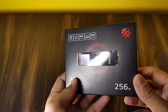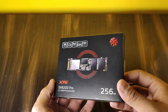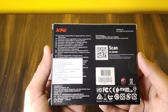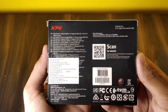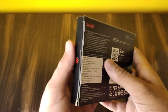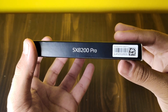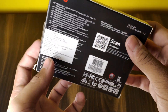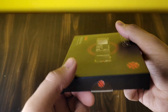The SX8200 Pro M.2 2280 SSD is XPG's fastest SSD to date and is designed for avid PC enthusiasts, gamers, and overclockers. It features an ultra-fast PCIe Gen 3 x4 interface that offers sustained peak read/write speeds of 3500/3000 megabytes per second, outpacing SATA 6 Gb/s by a wide margin.